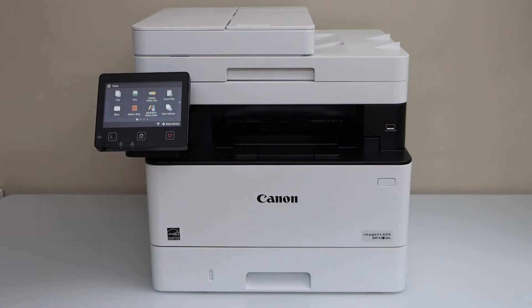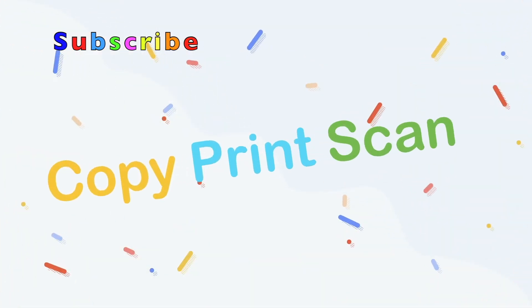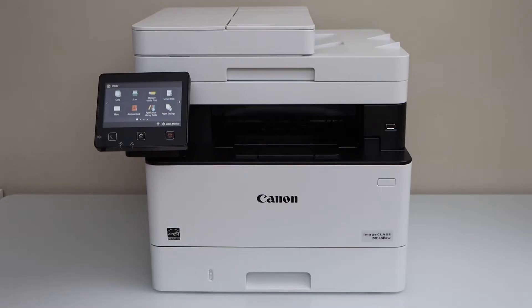In this video I'm going to show you how to do the Wi-Fi setup of your Canon ImageCLASS MF453dw printer. I'm going to connect it with the home Wi-Fi network — you can also connect it with your office Wi-Fi network.